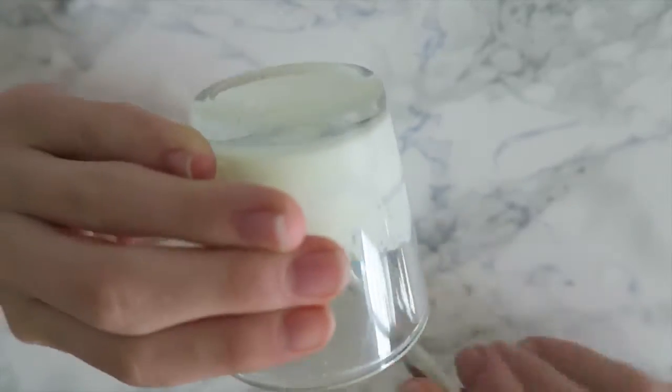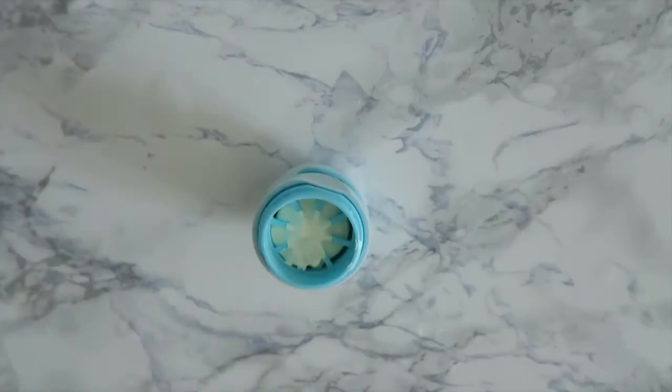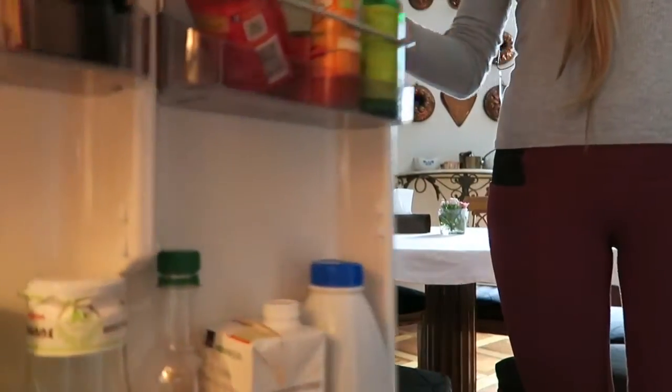Now take your melted mixture out of the microwave and start pouring it into the EOS container. Mine hardened pretty quickly so please make sure you work fast enough — otherwise put it back into the microwave so it can melt again. Now place it into your refrigerator or freezer for about half an hour.